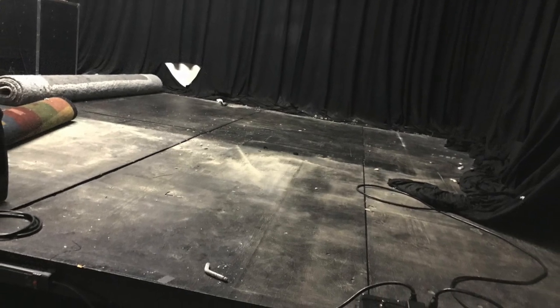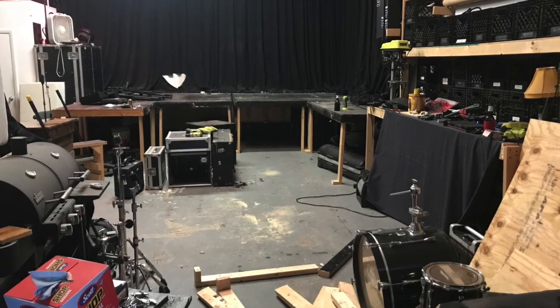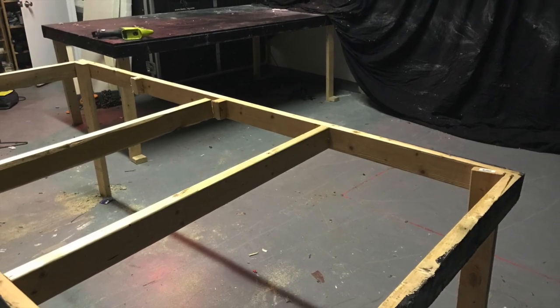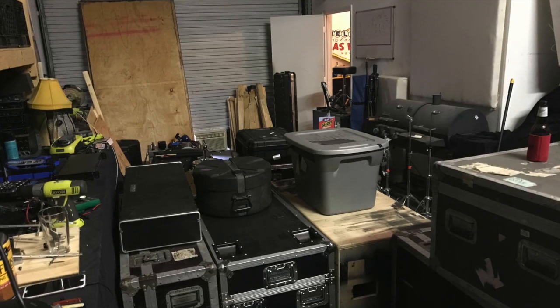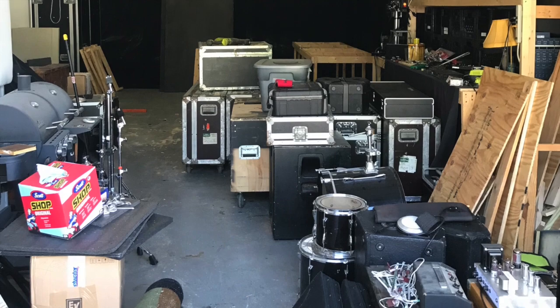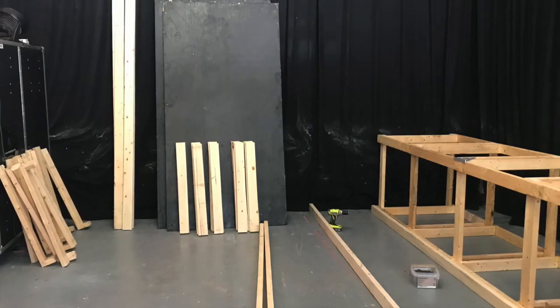I'm going to attempt to narrate this. That's the old stage there — you can see it had a very weak frame. Those shots there are just of the demolition, taking the old stage out. Everything under the stage had to occupy all the space in the warehouse, so it was a slow build just because I didn't have any room.